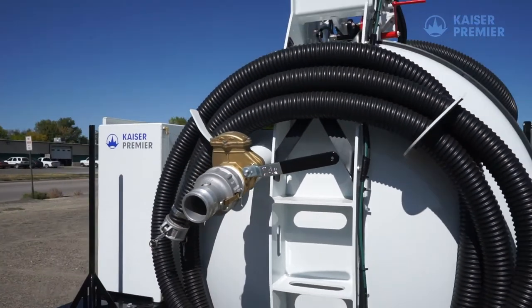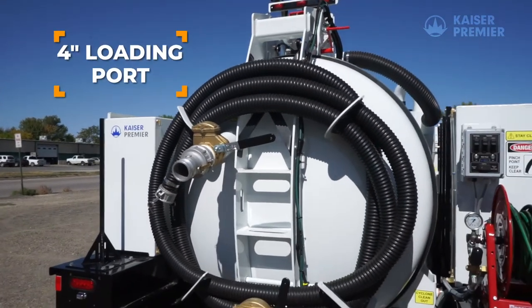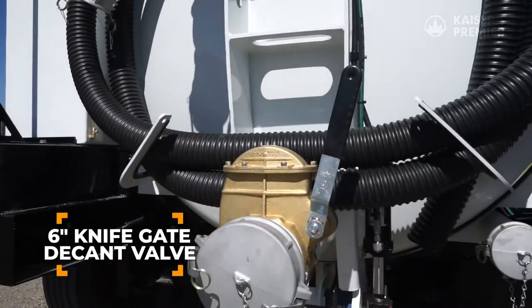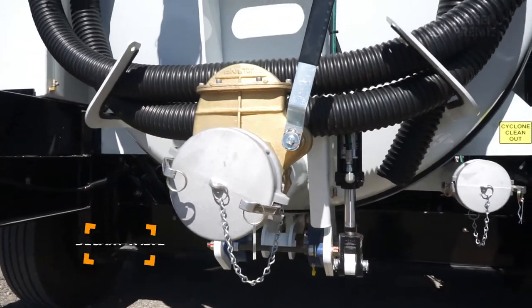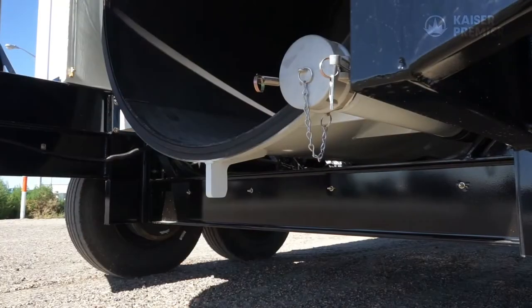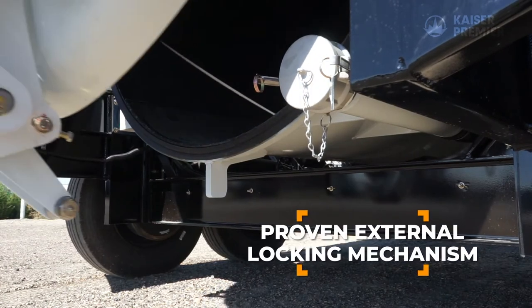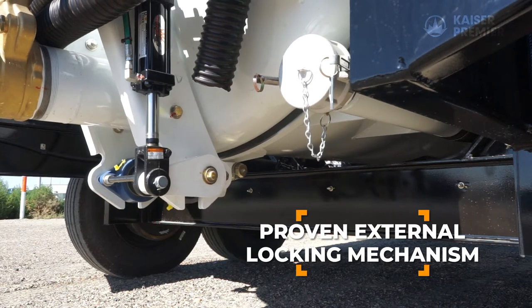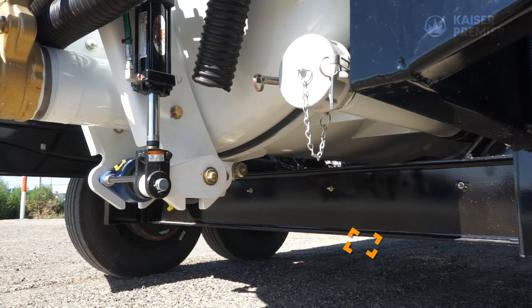The door has three valves on it: a 4-inch loading port reduced down to 3 inches for the suction hose, a 6-inch knife gate decamp valve for pressure offloading, and a 4-inch cyclone clean-out port. The locking mechanism design is based on Kaiser Premier's CV Series Hydrovax to ensure a tight seal and eliminate leaking when there is debris in the tank.